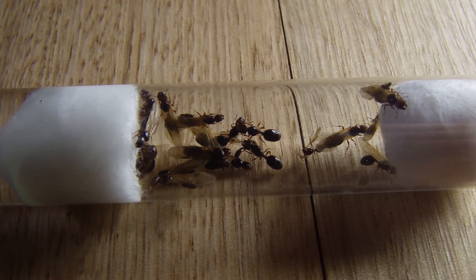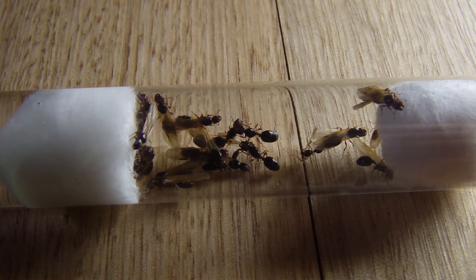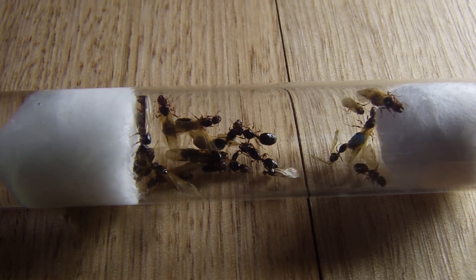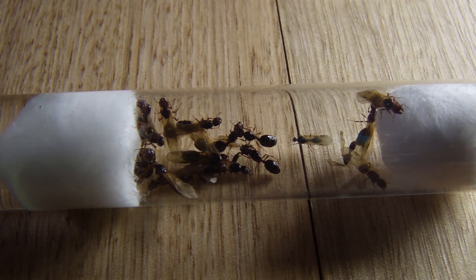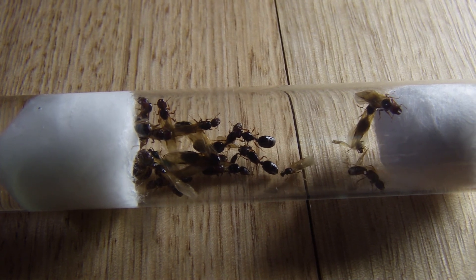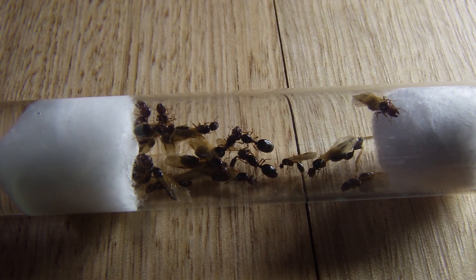Also guys, these are the leftovers to this project. If you want to purchase this colony, I'll be selling them on the Ant Keepers and Fans selling and trading page, as well as the Australian Ant Keepers page. I'll be posting at the same time that I put this video up, so if you're interested, check it out. Anyway, see you in the next video.